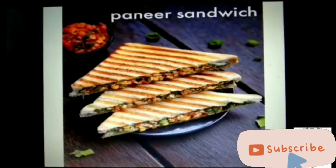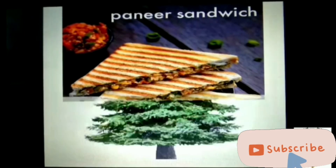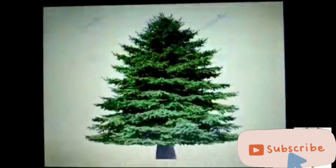Now, yummy sandwiches! Can you see the shape of the sandwiches? Yes, these are triangle in shape. What is this? This is a pine tree or Xmas tree. Xmas tree also has a triangle look. It has three sides and three corners. Yes, this is triangle in shape.